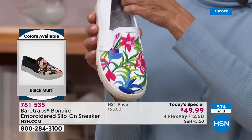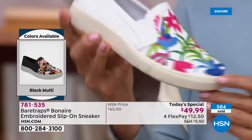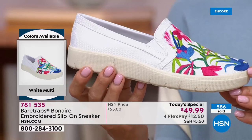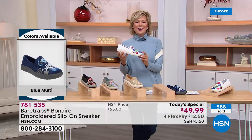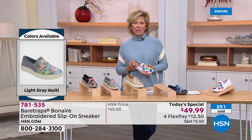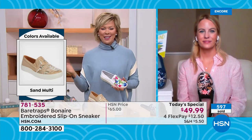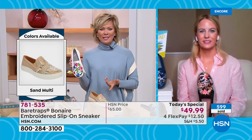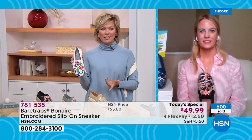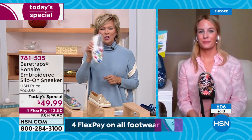Remember the days when it used to be like, 'You can't wear white in the winter'? Well, it used to give me great pleasure to break that rule. And now there are no rules in fashion. So yes, you can wear white even though it's cold weather in some parts of the country. But come spring, Grace, you're going to be the first to go. You're going to be the first to be ready.